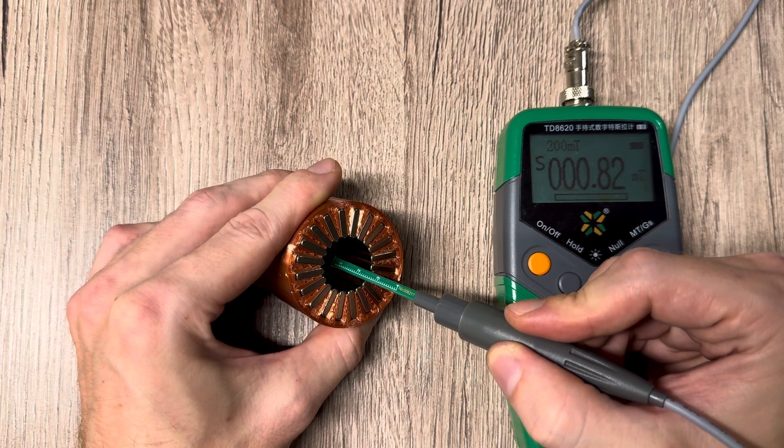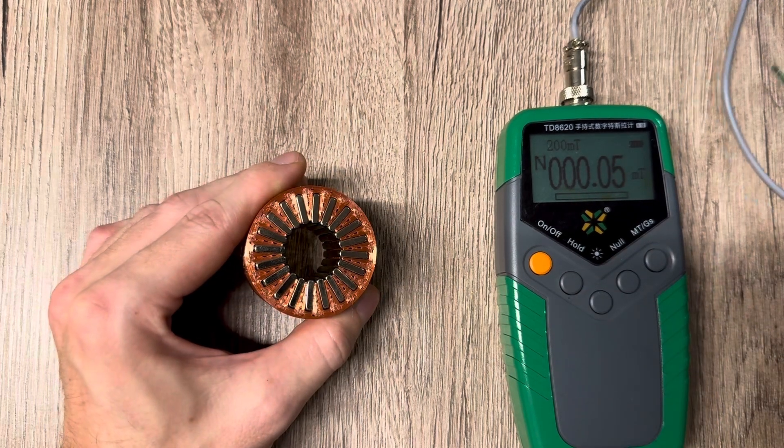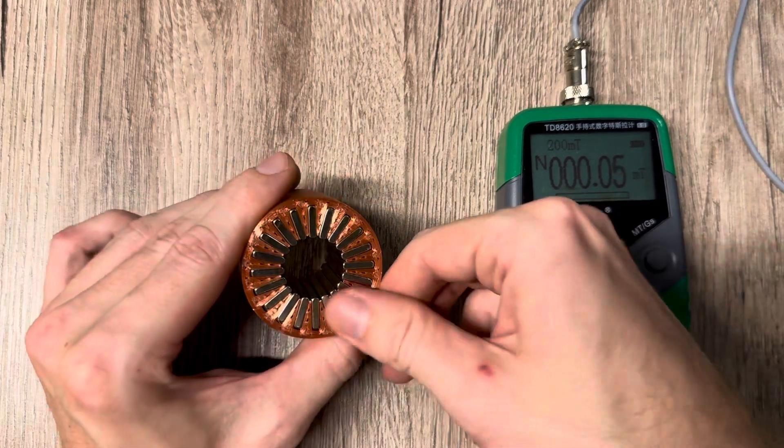Right at the center there is no magnetic flux with any ring magnet, and also with these circular magnet arrays.